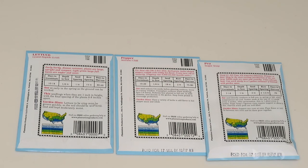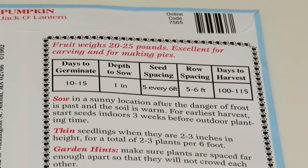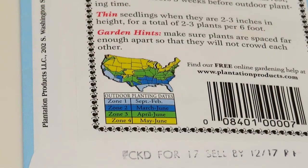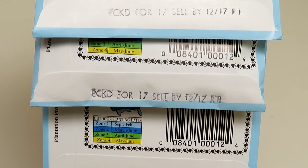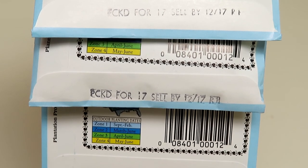Just like any standard seed packet, the back of the package will give you directions. It will tell you when to plant them, how long it takes for them to germinate, how deeply to plant them, how far apart to space them, and how long until you can harvest. So read the back and pay attention to the little map that shows you the climate and the date for your region. Also look on your seeds for the sell-by date so that you know which year they were packed for and that you're buying the freshest seeds.